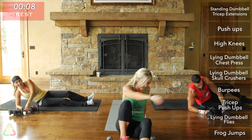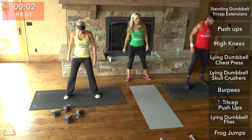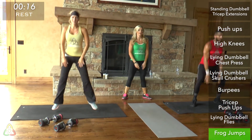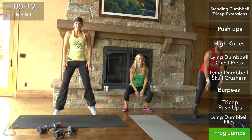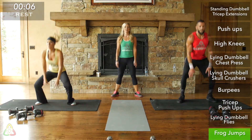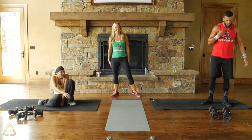Frog jumps — last exercise! 20 seconds is all we have left. Finish strong. Go fast, get in as many jumps as you can. Go faster than last time — this is your last chance to burn as many calories as possible. Seven seconds, come on, you got this. Three, two, one, and we're done!